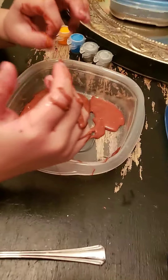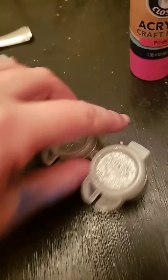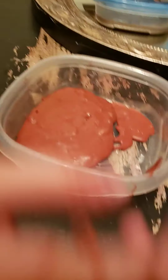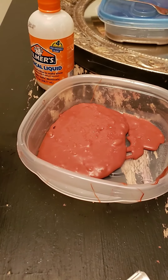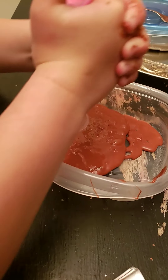Hey guys, welcome back to my channel! Today my brother got in a big accident and we are going to use some magical liquid to clean it up, along with some paint and some glitter paint. Let's get started. See how sticky that is? It got all over my hands, so I need to put some more in — I think I need to put a lot.